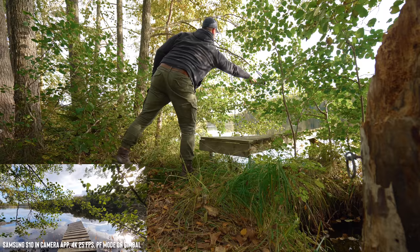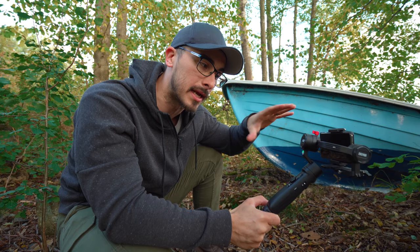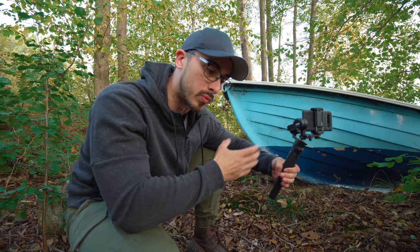I think we got it. No matter what kind of gimbal you use or what you're shooting, it will require a lot of practice to get those really good shots. But when you know what movements to use, when and where, that will help you a lot in progressing your skills to get those cinematic shots.